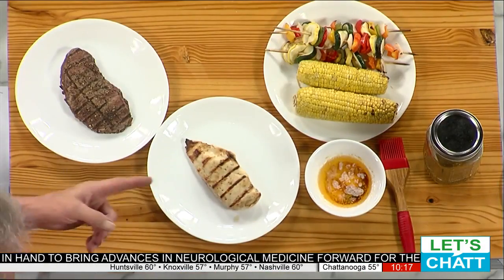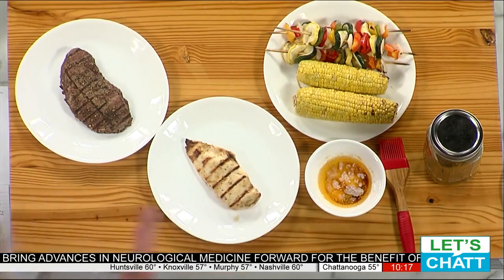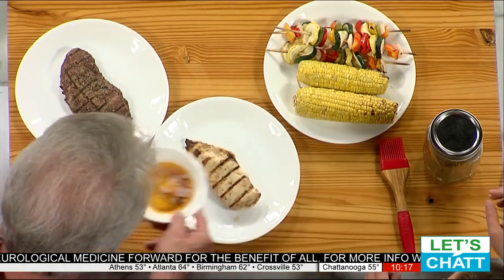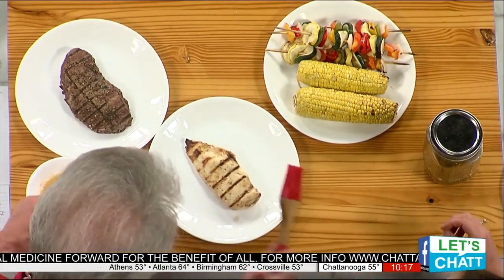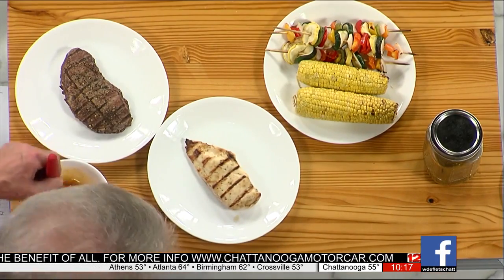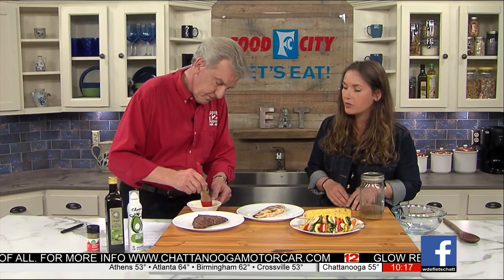Of course, we are always pushing for vegetables. We hear the recommendation to get five servings a day, and that goes for your cookouts in the summer as well. Let's start with the marinade — you've got over here in the jar and in the bowl. This is just a little bit of butter with some paprika, garlic, and oregano that I would apply to the corn after it's been on the grill.